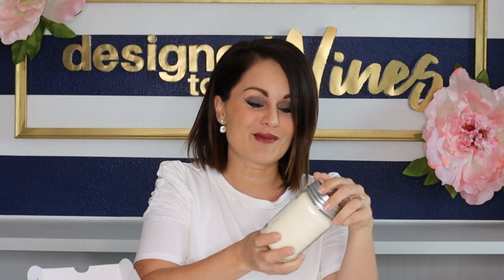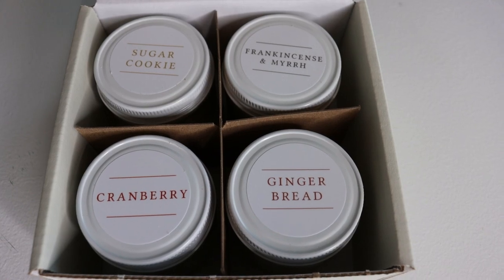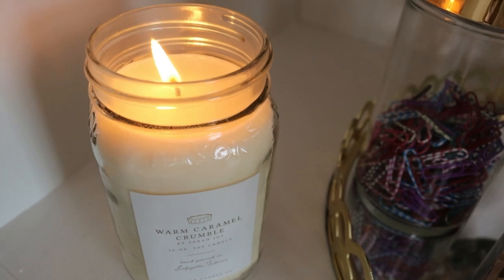I wanted to take a quick break and tell you a little bit about Antique Candle Company. They make the most amazing-smelling candles, made right here in the United States. This month they sent me Warm Caramel Crumble — I wish there was scratch-and-sniff TV because it smells so good. They also have a Christmas set with four different scents: sugar cookie, frankincense myrrh, gingerbread, and cranberry, and they all smell wonderful. I'll put a link in the description box below.